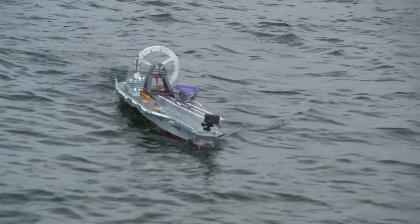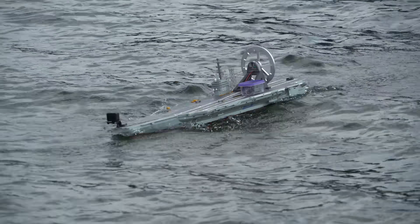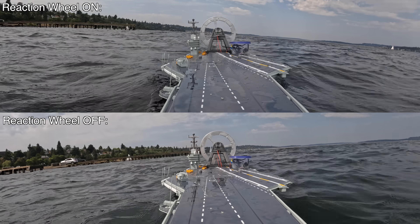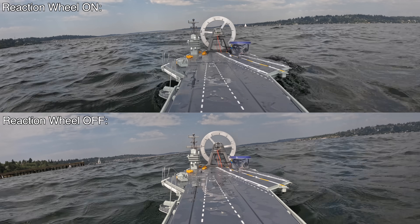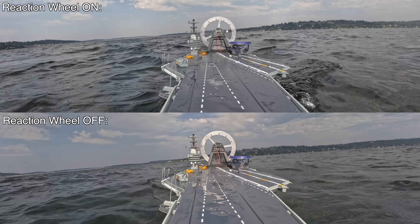We need bigger waves. This aircraft carrier is so stable — you could land any plane on that thing. Here's a side-by-side comparison while the ship is going through big waves. The difference is pretty clear: the reaction wheel damps out the vast majority of the unwanted roll movements.